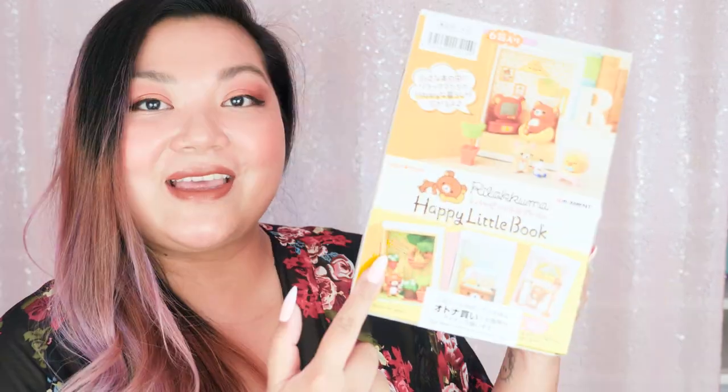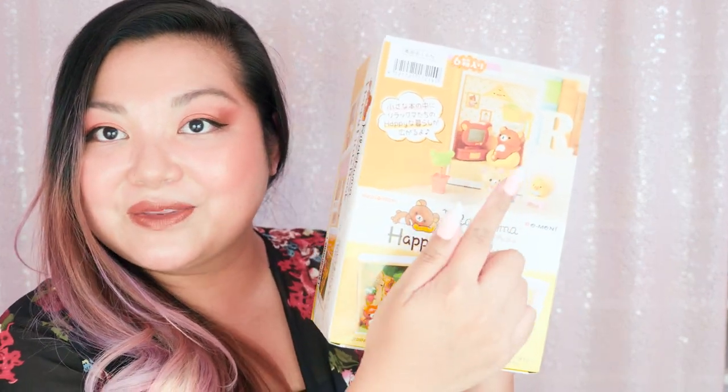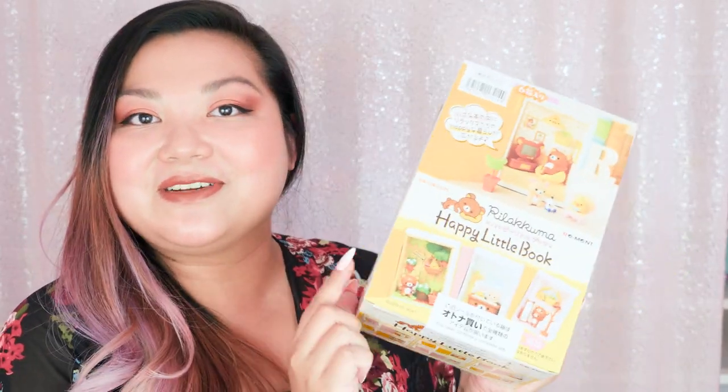Hi everyone, it's Kirchi. I have found another Re-ment set to add to my collection, and this one is extra special because it's Sanrio. This is called Rilakkuma Happy Little Book — they are cute little storybooks. They look so adorable, and of course we have the Rilakkuma character, this cute little bear. I'm pretty confident that I'm going to get all the different sets.